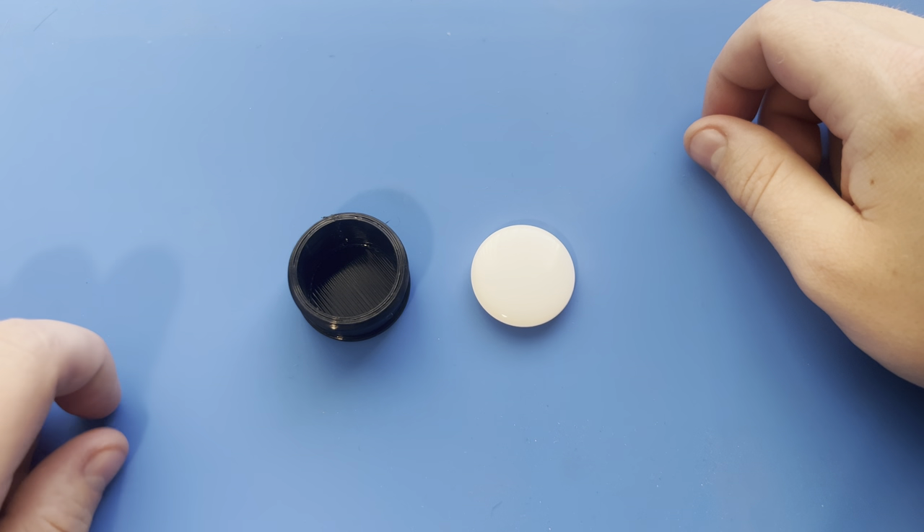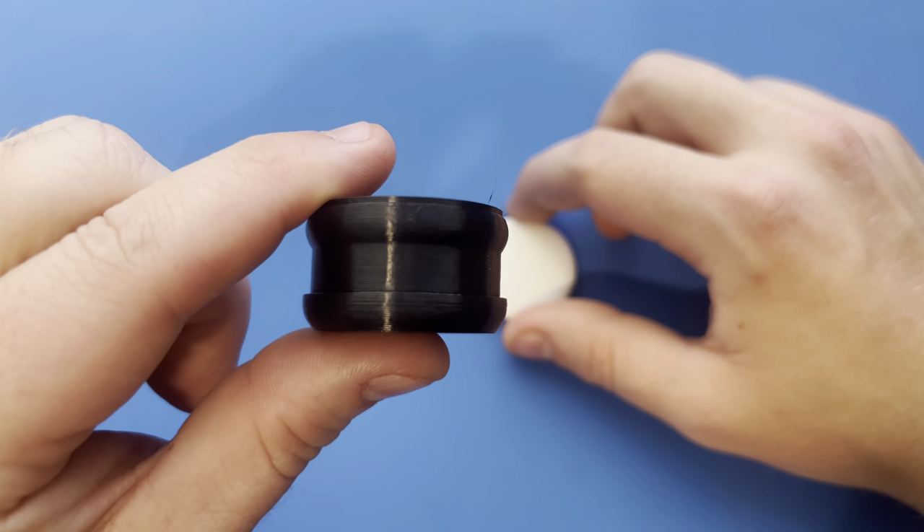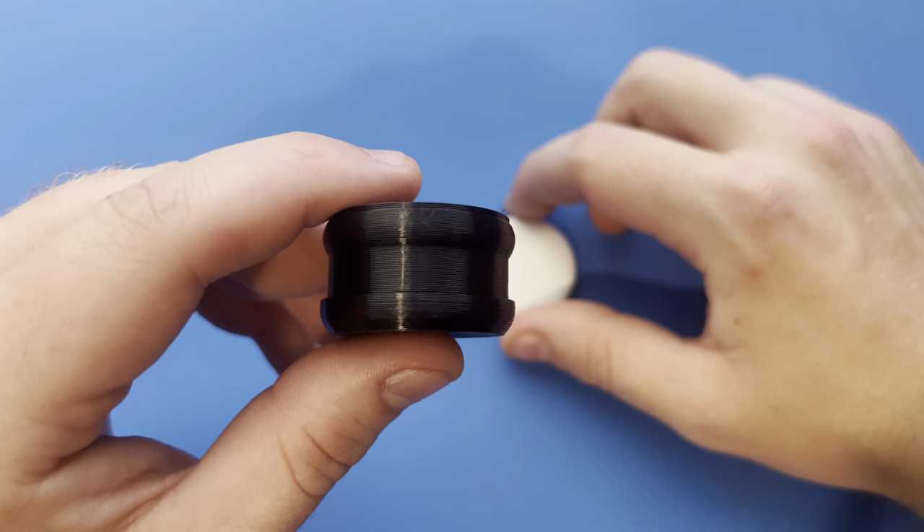Hey everyone, it's Spencer with StealthTag here, and today I'm going to be showing you how to install an Apple AirTag in models that look like this, similar to that of the Fox 36, Lyric, and Fox 38.